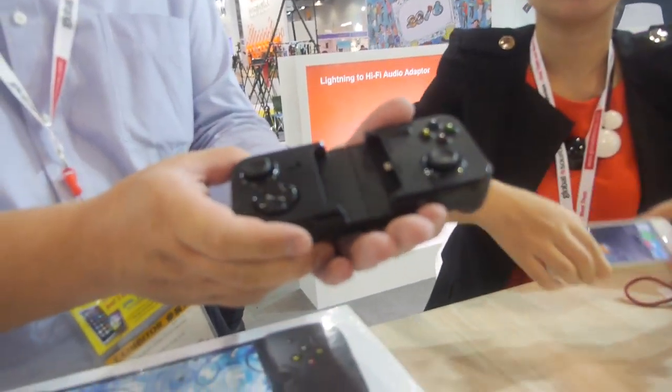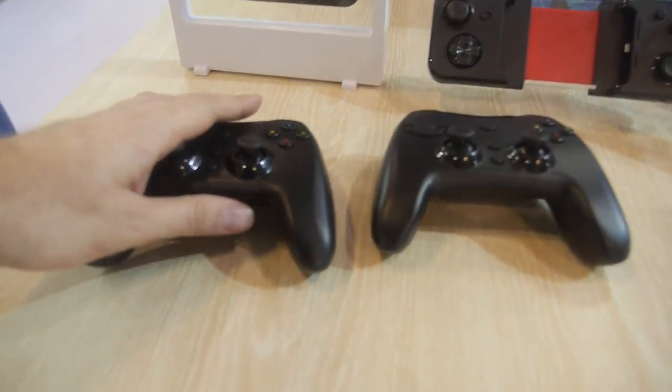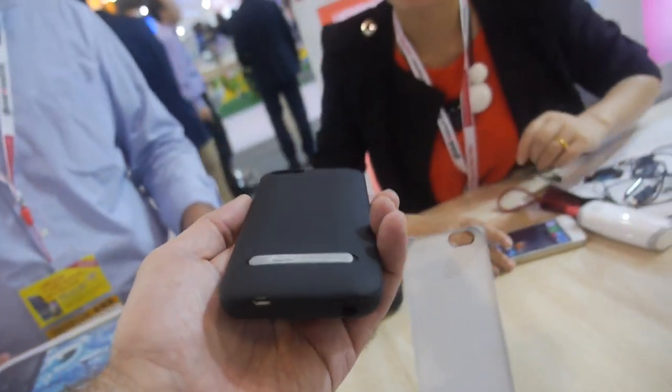And then it gets very compact like this. You also have a bunch of Bluetooth remotes. And what is this? It's a battery case for iPhone 6 with a stand. Yes.